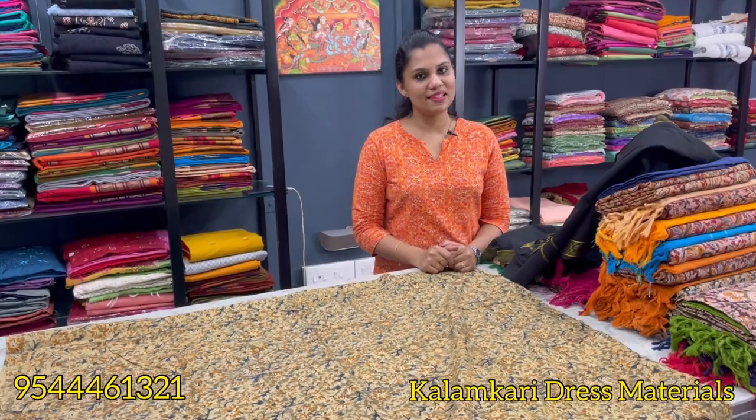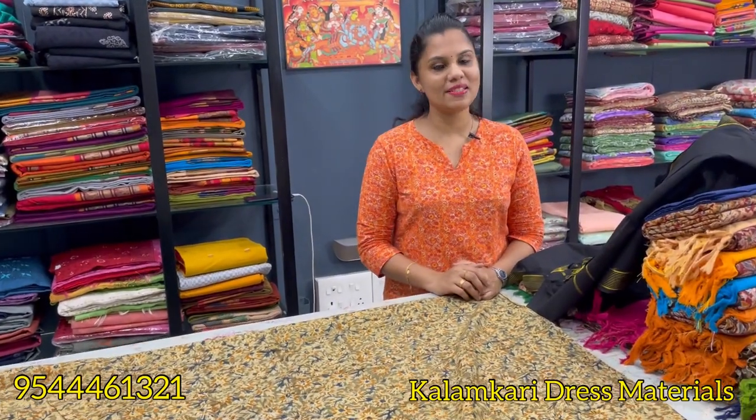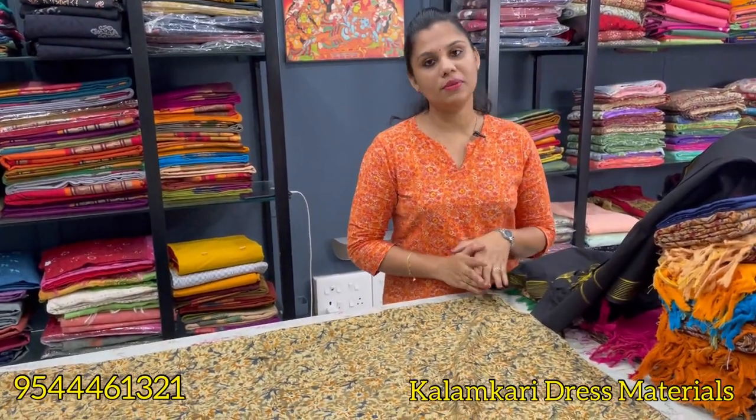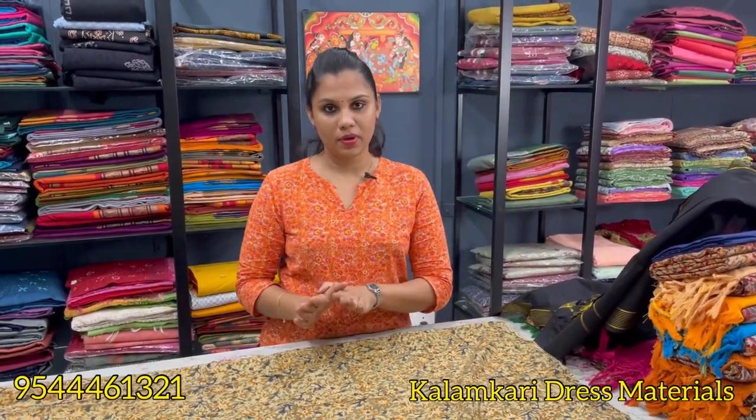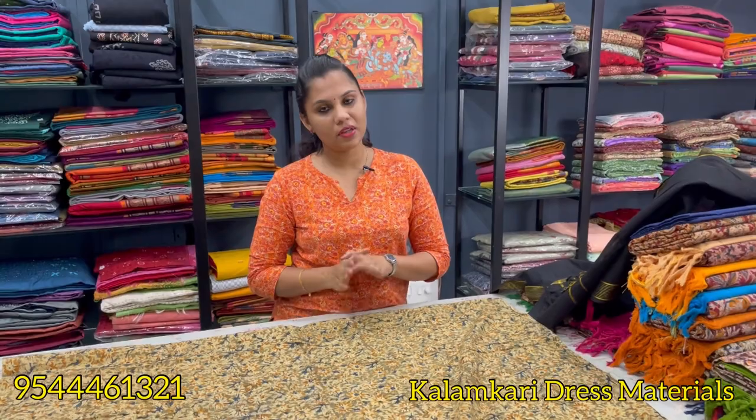Hello all, welcome back to the Ina Limitless Design. Welcome to our new video. This is our collection of column-cut dress materials. This is a column-cut hand-block print.